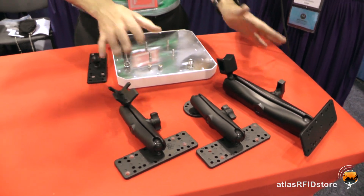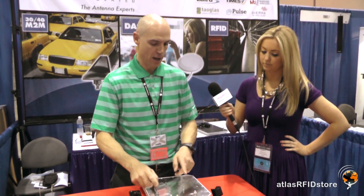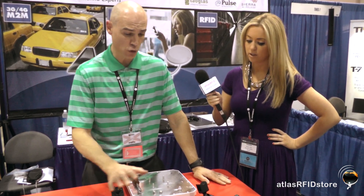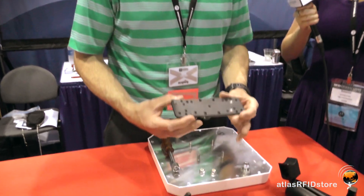All of these — both models, the M6 and M9 — come in wall or mass mount, or you can buy a combo kit which would give you both mounts, just in case your customer doesn't know what they're going to run into in the field. These mounts come with an antenna mounting plate, and as you can see, the mounting plate has multiple holes.